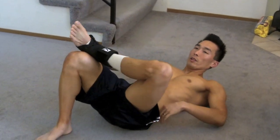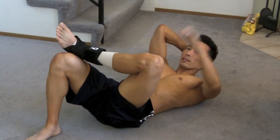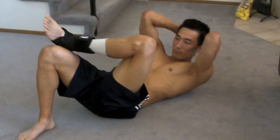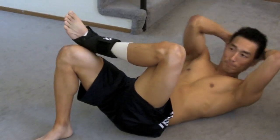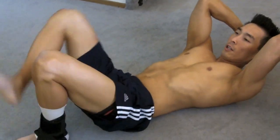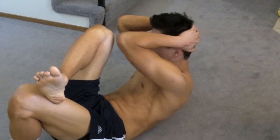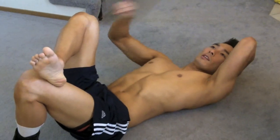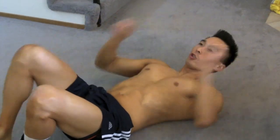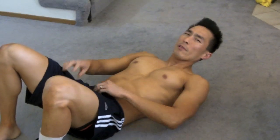The next exercise — put one knee over the other knee and go with the opposite elbow to the opposite leg. This is great for the side obliques. Go on each side, alternate, and try to touch your elbow to the kneecap. That's exercise number two.